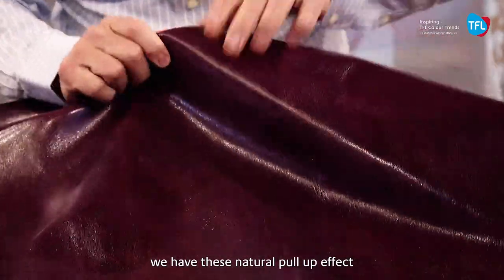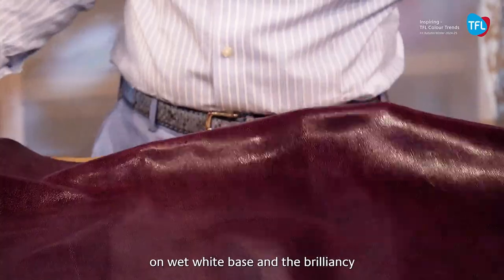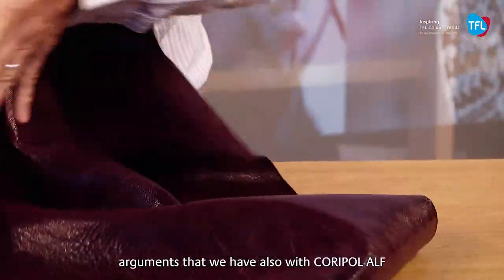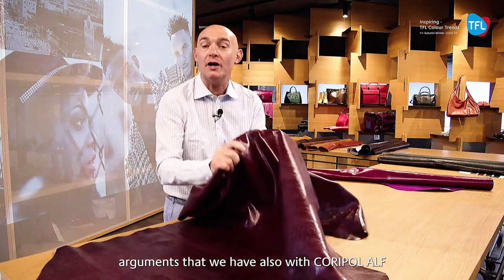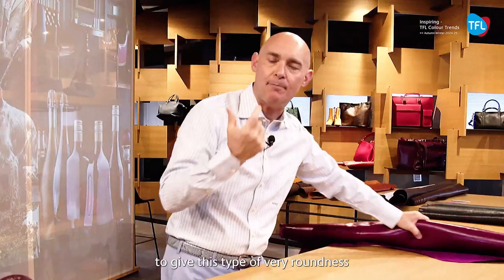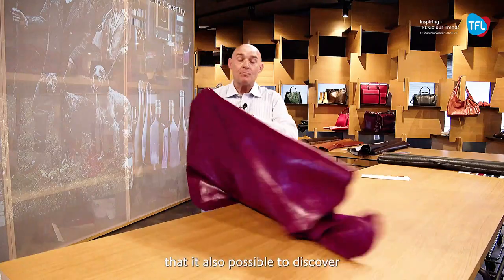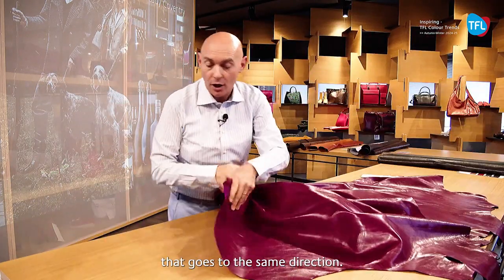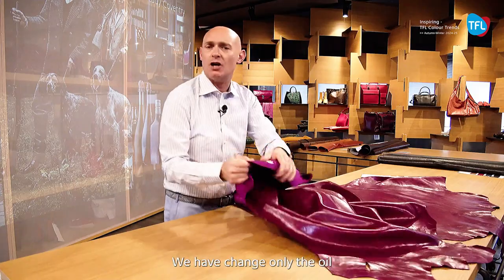We have this natural pull-up effect on a wet white base, and the brilliancy is the main argument. We also have a chemical product, Coripol ALF, to give this type of very roundness and oily feeling that it is possible also to discover in the chrome base. The Shanghai article goes in the same direction — we have changed only the oil.